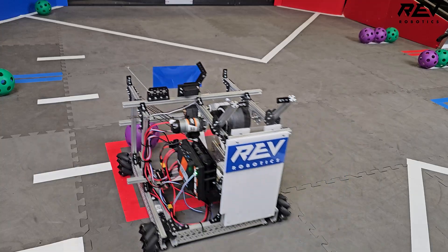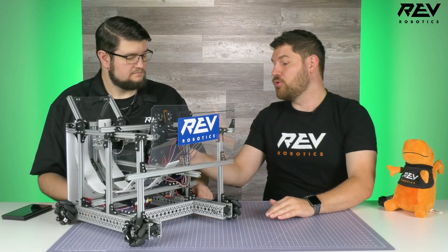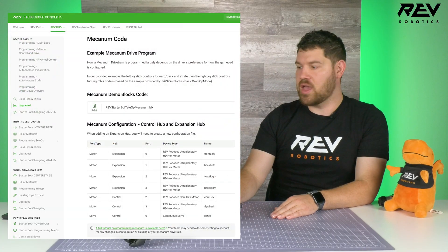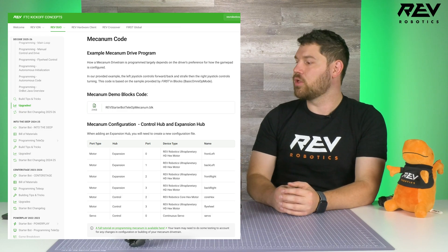When mounting the launcher onto the Mecanum drivetrain, start on the front and slide it on. If you do that, make sure you remove the switch cable and bracket first — it hangs real low and might get bumped. We also have code for the Starter Bot with Mecanum drivetrain on our website. Note that you will have to make your own configuration file since it uses an Expansion Hub.